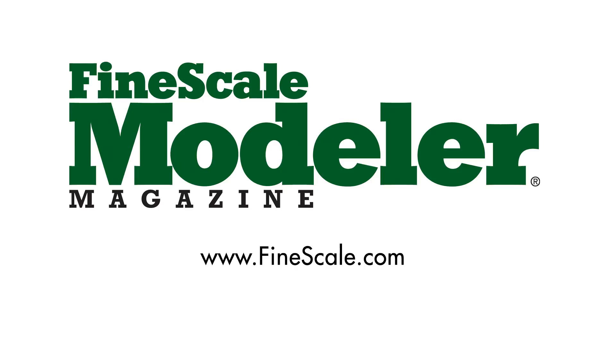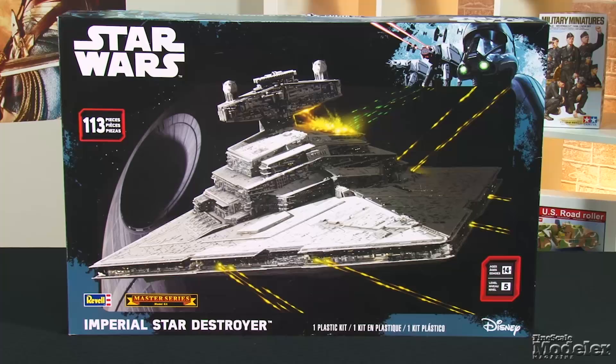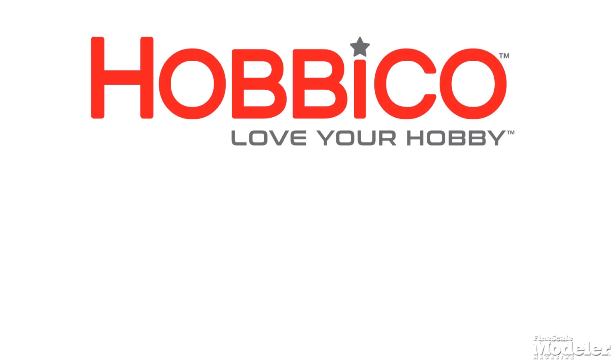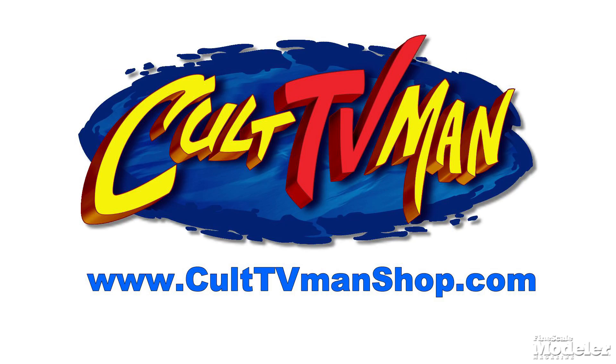This episode of Fine Scale Modeler's New Product Rundown features Kitty Hawk's Trojan, Zvezda's Msta-S, Revell's Star Destroyer, some cool tools, and Hobby Boss' Skyhawk. New Product Rundown is proudly brought to you by Hobby Co, distributors of fine model kits from Italy, and by Cult TV Man's Hobby Shop, the place to go for all your science fiction and fantasy models and accessories.